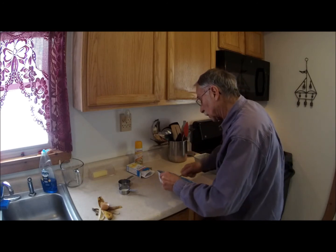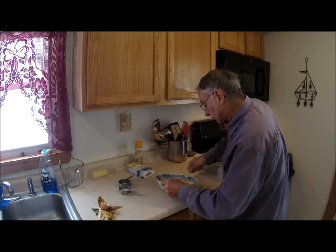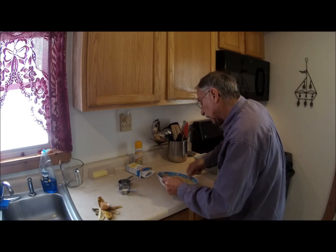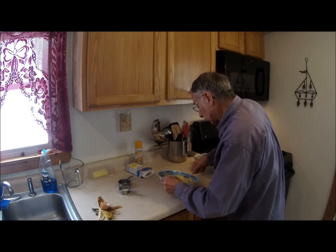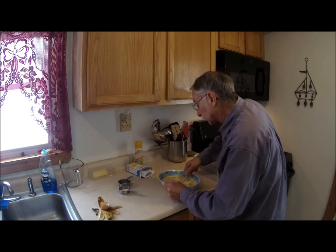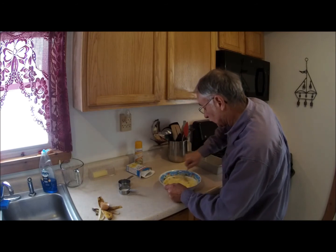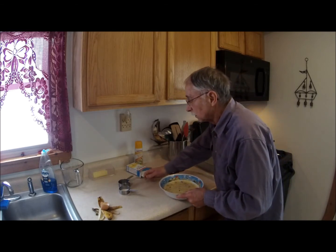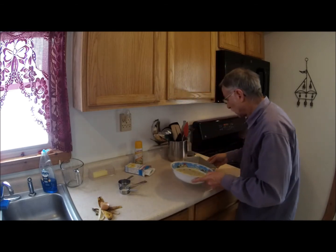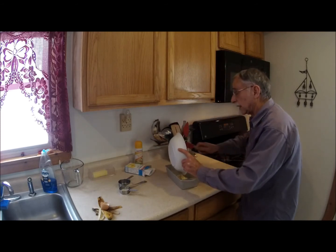I'm still trying to break up a little bit of that nubby stuff in there in the corn muffin mix and get everybody happily mixed in. I'd say this experiment is about ready to put in the pan.